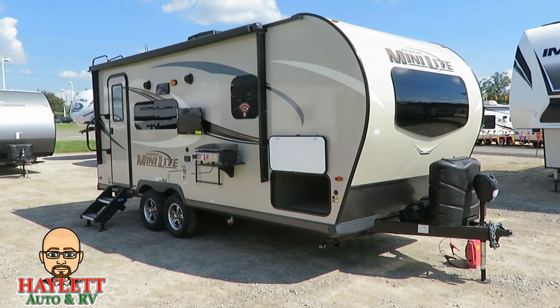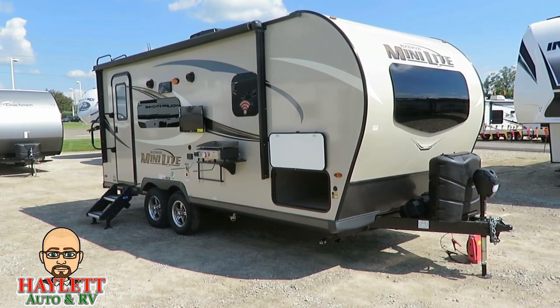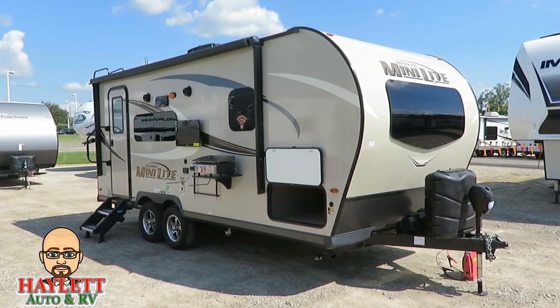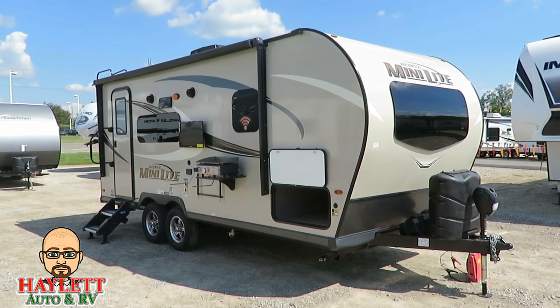I think more brands are going to start adopting that very quickly, but again, Rockwood always seems to be first to do something. So with that, take care.